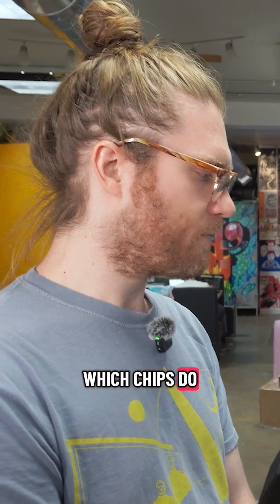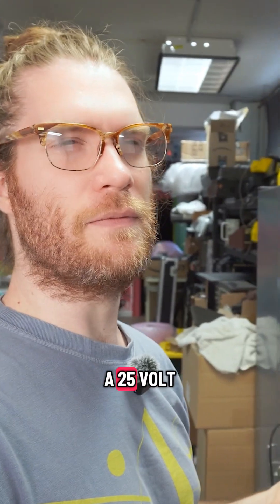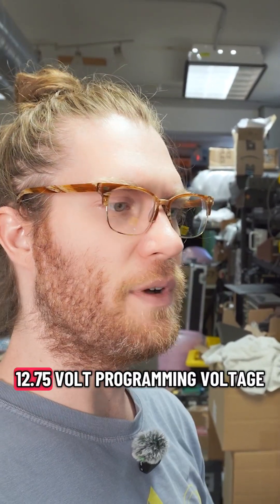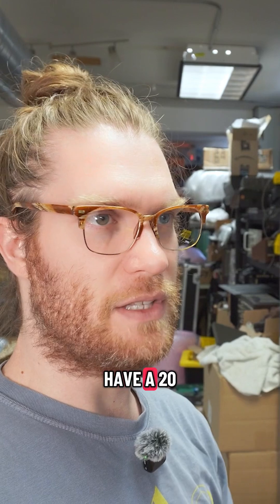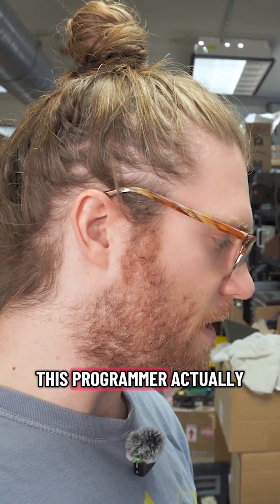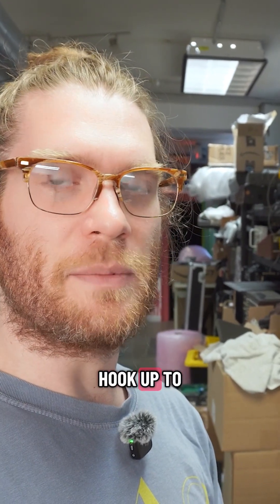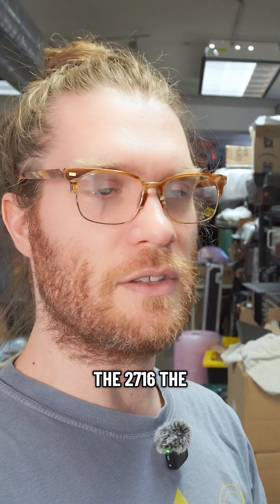Which chips do you have to specify? For example, if you have a 2716, the 2716 has a 25-volt programming voltage, and some 2716s have a 12.75-volt programming voltage. So if you have a 12.75-volt variant, you have to go in there and make sure that it's set to 12.75 or 13 volts. Also worth noting, this programmer actually can't do 25 volts. I have a little adapter that I can hook up to a bench supply to do 25-volt chips, and that includes the 2708, the 2716, and the 2732.